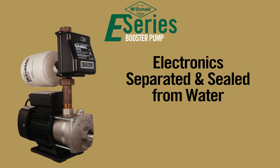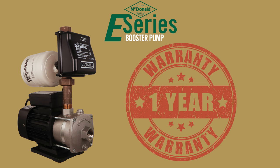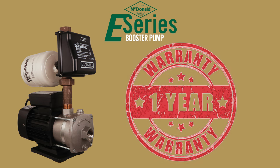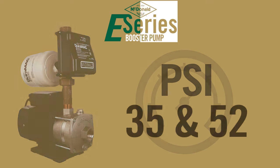Electronics on the E-Series booster pumps are separated and sealed from the water. Dry run protection. Lastly, the E-Series booster pump comes with a one-year warranty. The available pressure options for the E-Series booster pumps are 35 psi and 52 psi.